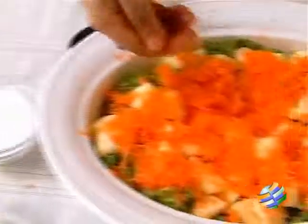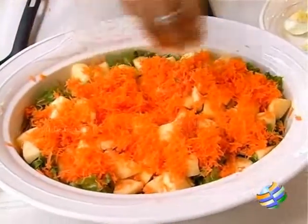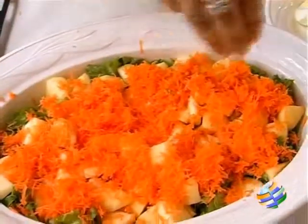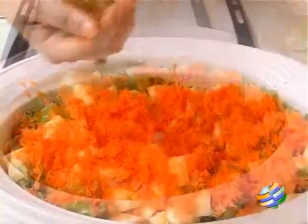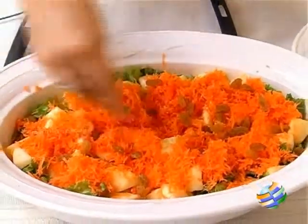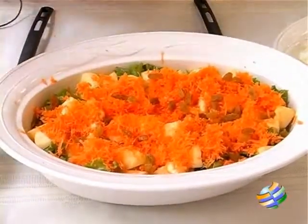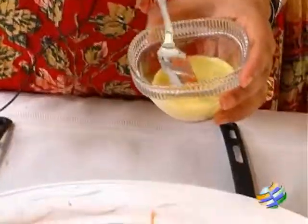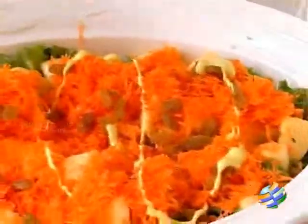The next step is adding the salt and some chilli powder — you can use paprika, it tastes wonderful. Now add the raisins. I am not going to add the eggs now because they will all get mashed up — we are going to add the eggs in the end. Now I am going to drizzle the honey mustard dressing.